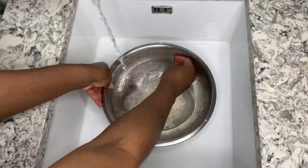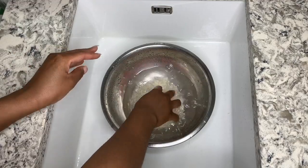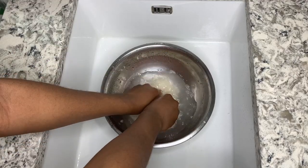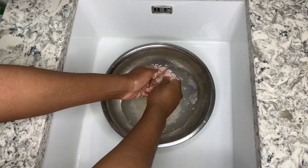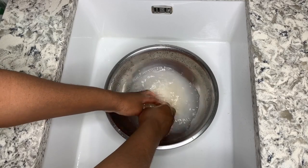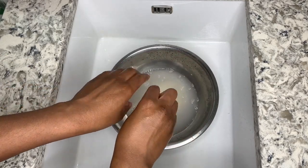Add about 300 ml of cold water to create your solution. Rub the rice in between your palms about seven times until you see that the water goes cloudy. This clip is sped up — this is just to get as much nutrients as you can out of the rice.